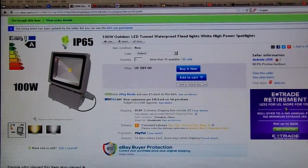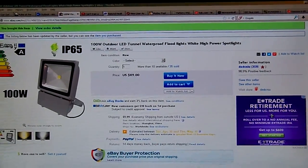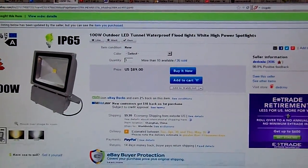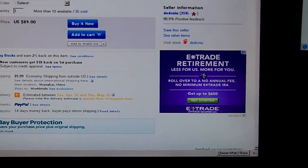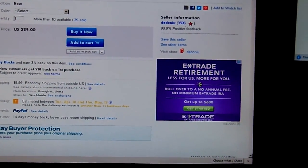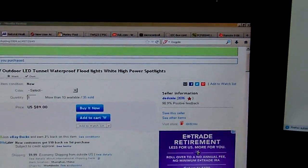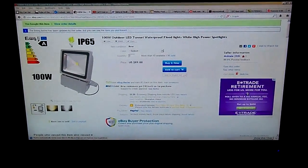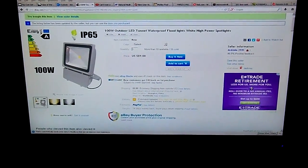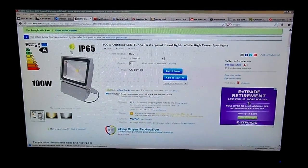So it's pretty impressive — 100 watts, basically 100 bucks. $99 total. The seller is DEDCNIU and it came pretty quickly. I got it in four or five days. The box came in rough shape, but I'll show you that in a sec.